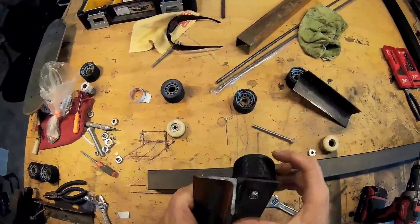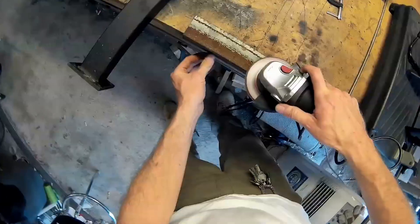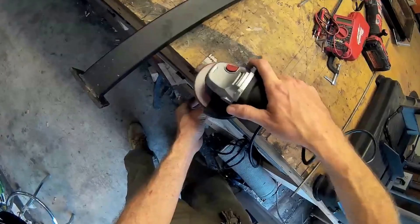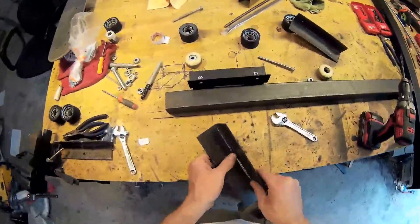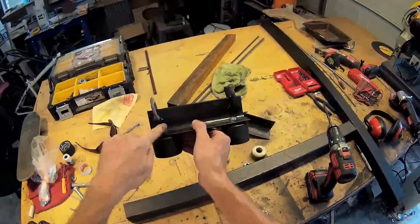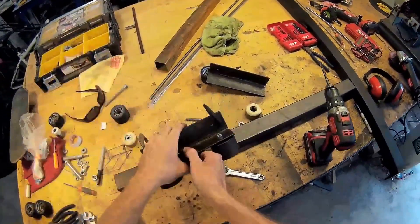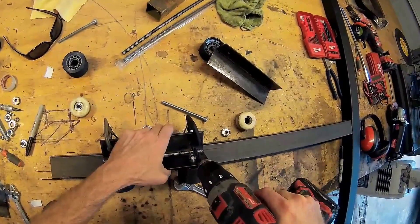Now I can just drill the other side there. That gives me where the holes are gonna be on the other side, so I'm just going to go ahead and mark them like this.